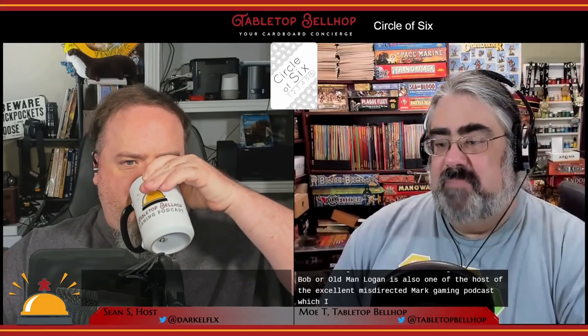Circle of Six was designed by a friend of mine, Robert M. Everson, and published by the company he does editing work for, Encoded Designs. Robert, or Bob, or Old Man Logan, is also one of the hosts of the excellent Misdirected Mark Gaming podcast, which I have been a long-term fan of, and is how I met Bob.